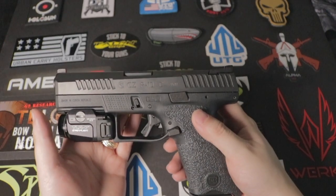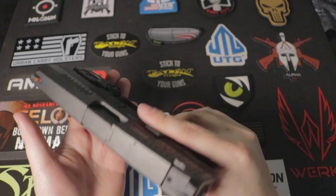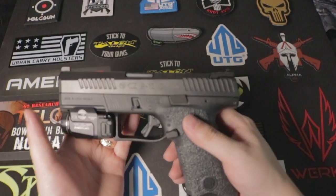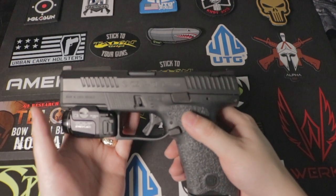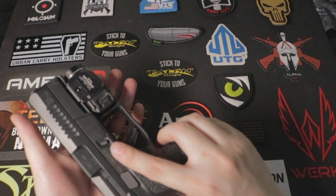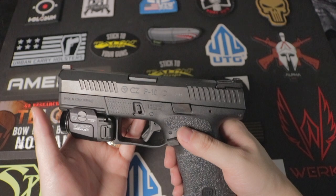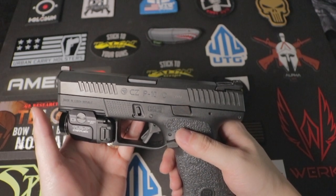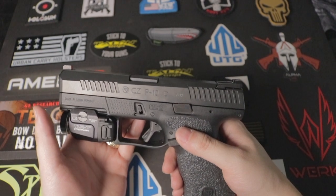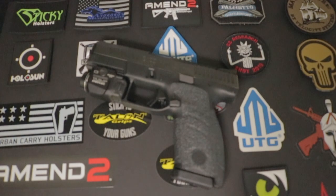So would I choose the CCP10 over the Glock? That's hard to say. Both are really reliable, but they do have their cons and pros. For home defense, I would probably pick the CCP10 because of the trigger — it is much faster and, to me, more accurate versus the Glock trigger, but that's probably just me. So would you guys choose the Glock or the CCP10? Let me know in the comment section.